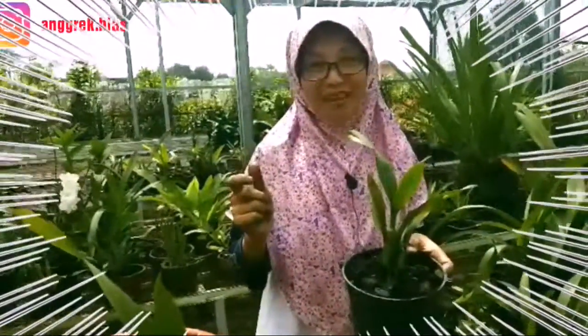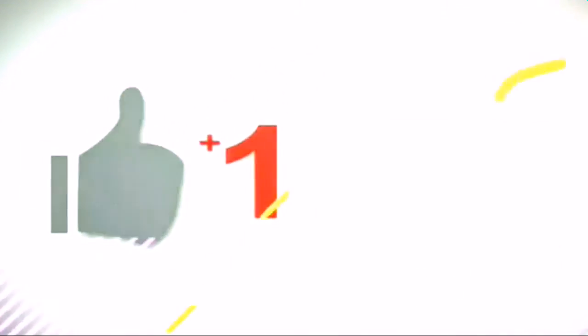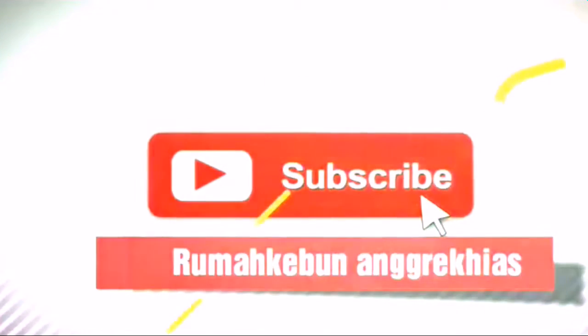Jangan lupa like dan subscribe ya. Terima kasih.